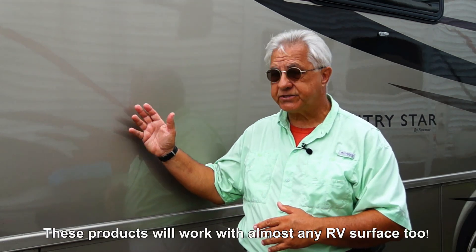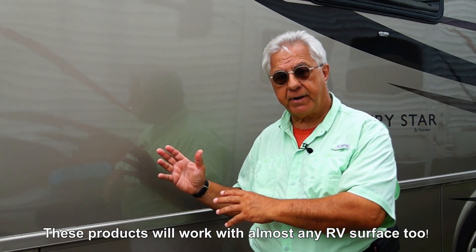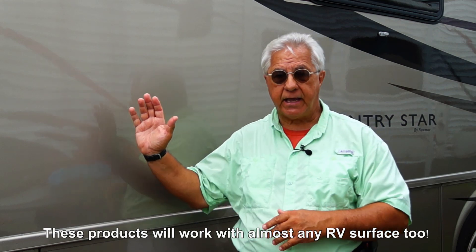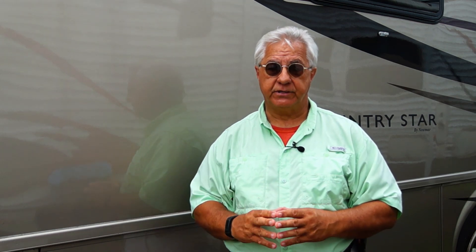If you haven't seen the first video, I encourage you to go back and take a look at it, because that video will explain how many modern products today are able to encapsulate dirt on the side of your RV, pull it away from the surface, and then using high-quality microfiber towels or mop heads you can easily and quickly remove that dirt and wax your RV at the same time with these products.